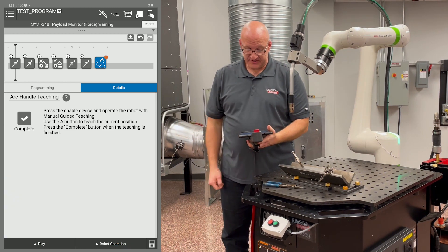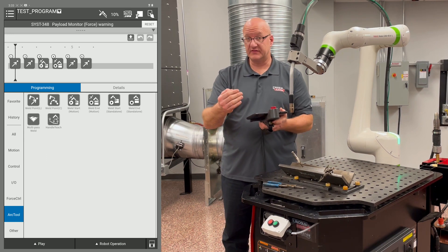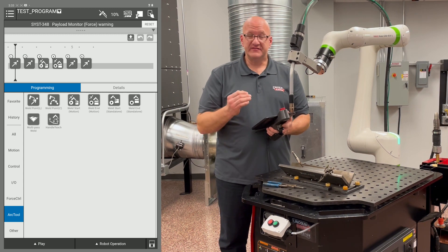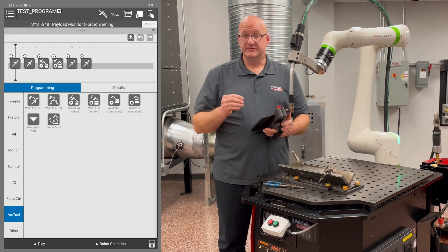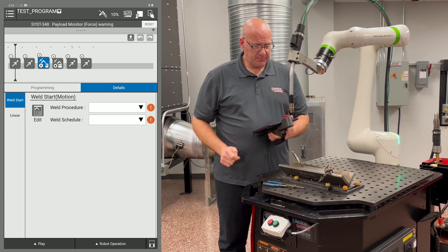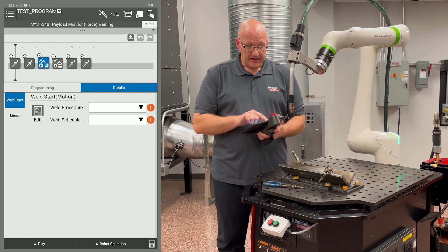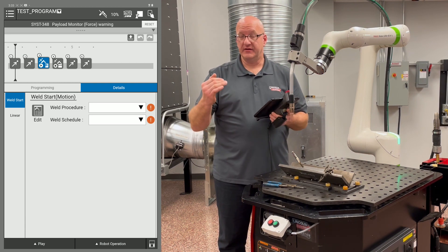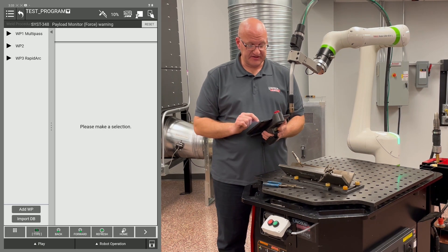Pick up the tablet, minimize the robot operation tab, hit Complete in the middle of the screen, and acknowledge that handle teaching is completed. The handle teach icon is removed from the timeline, leaving the full program. Now all that's left is to set weld settings. Touch point three — the weld start — to bring up its details, choose a weld procedure, and hit Edit to confirm settings.